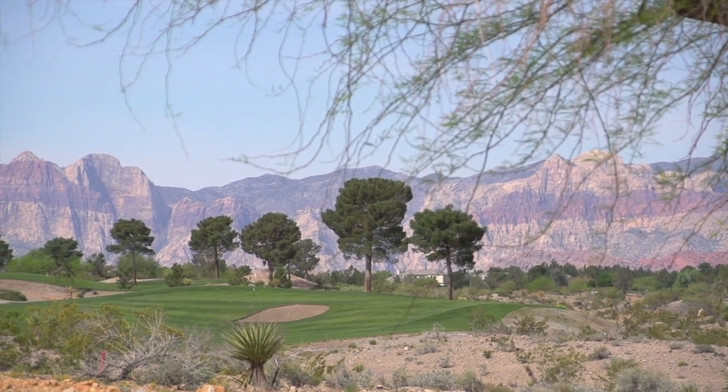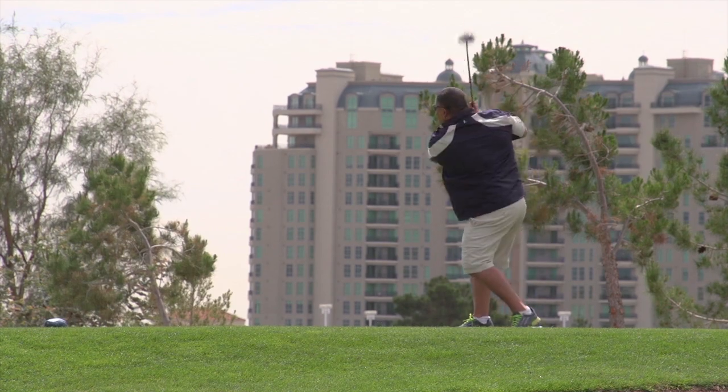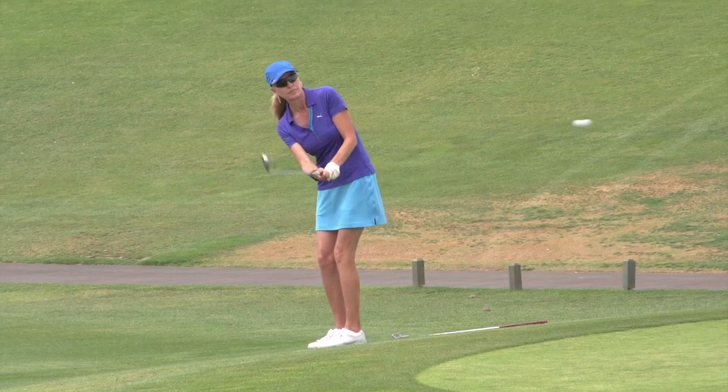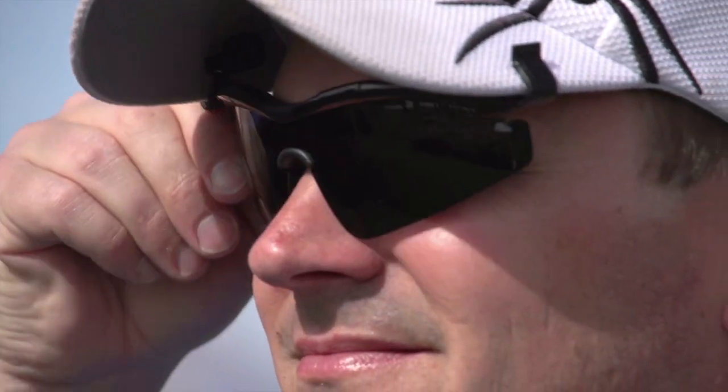Now let's take you out to Angel Park Golf Resort in Las Vegas, where we provided average recreational golfers the opportunity to try out Flip Sunshades. Let's find out what they thought of these innovative new sunglasses.